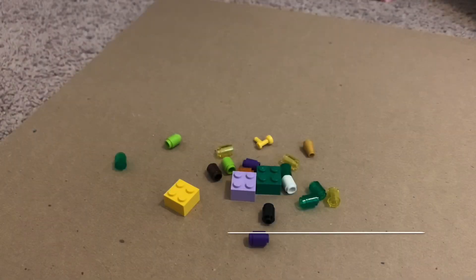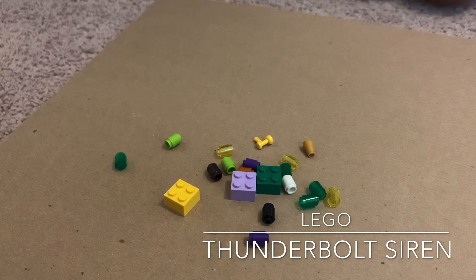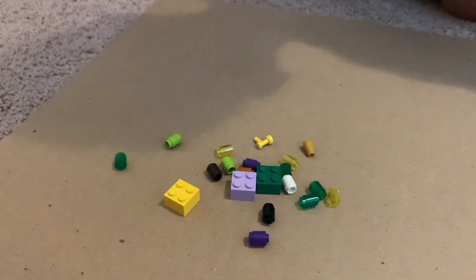Hello, I'm going to be showing you how to build a Lego Thunderbolt Siren. These are the pieces you will need.